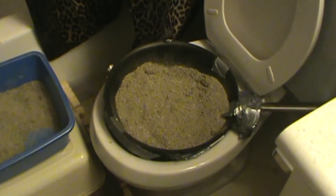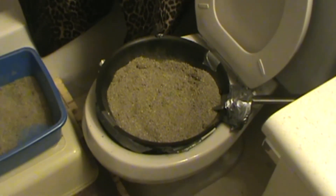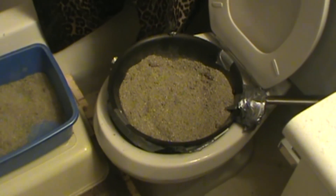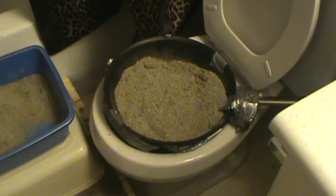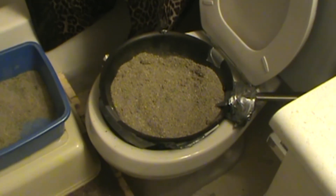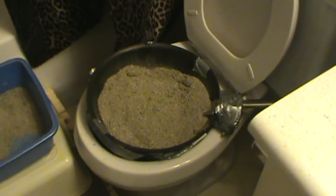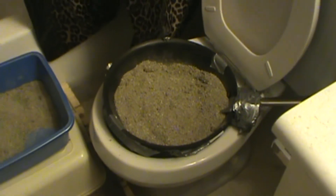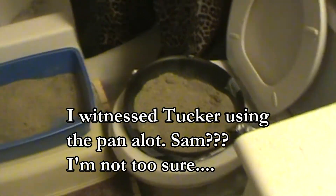I combed all the pet food supply stores and whatnot trying to look for something that you can actually use to toilet train your cats but I had no luck finding stuff like that. So I decided to use an old frying pan that's pretty much well used. My two cats are around somewhere.